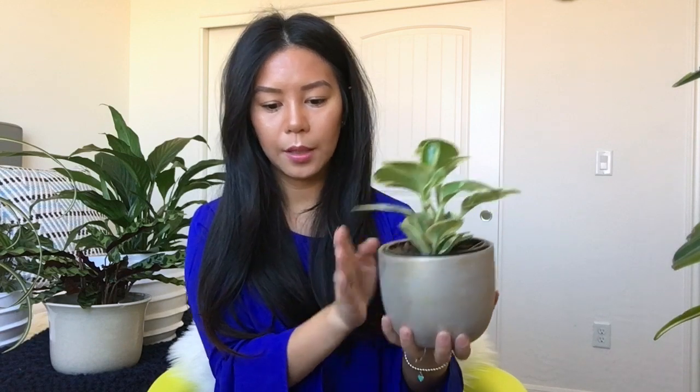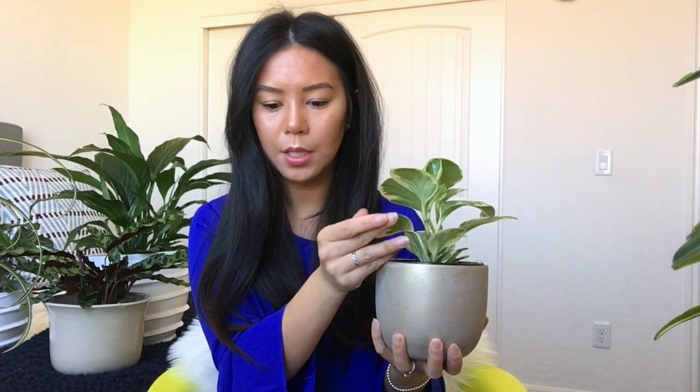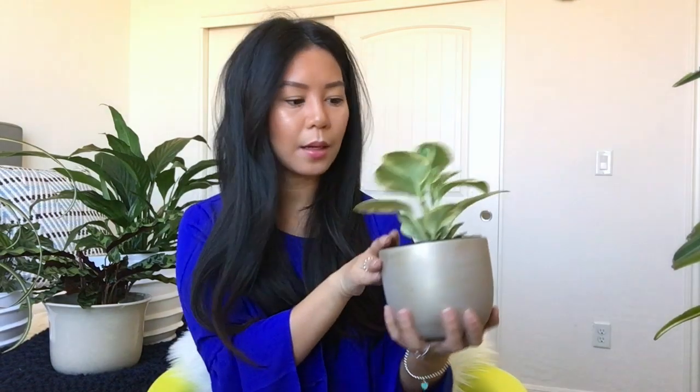This peperomia is a good one to water from the bottom. As far as the pot goes, it likes to be root bound in a small pot, so you don't have to repot it right away. The leaves are poisonous, so if you have any pets definitely keep them away. I absolutely love it — the pot I picked up from Michael's.